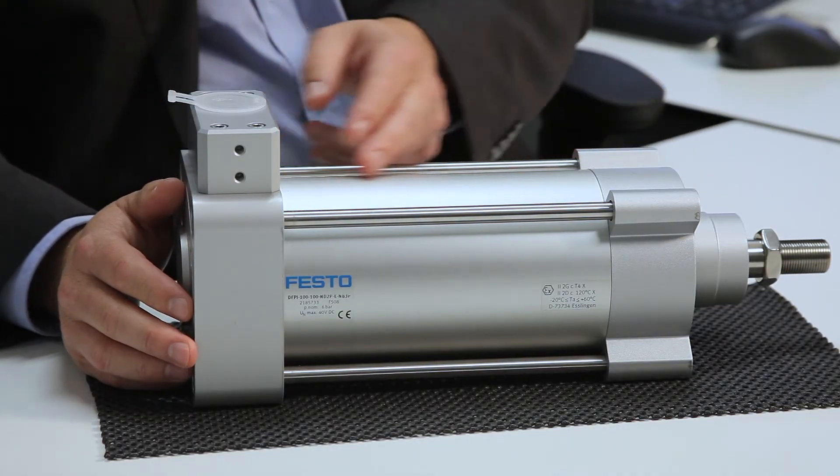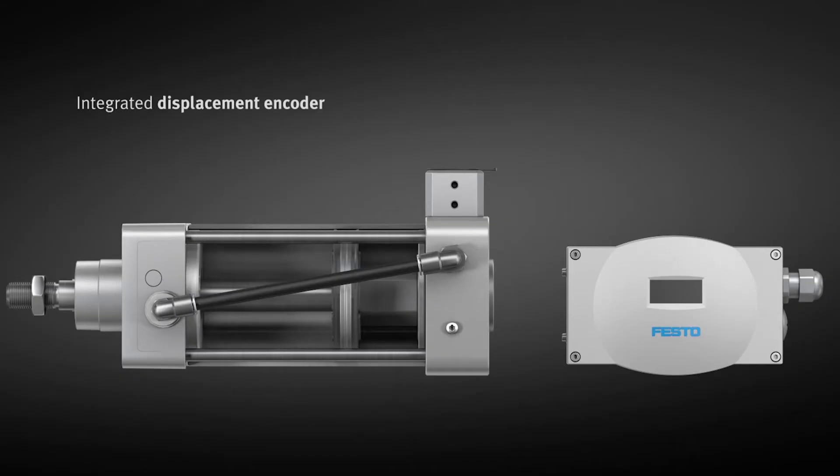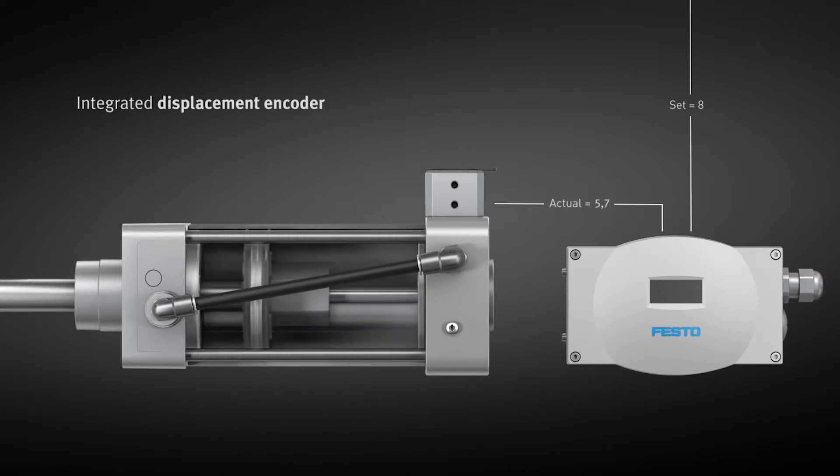With the DFPI, the displacement encoder is installed in the housing. The encoder is integrated in the piston rod of the actuator and is therefore protected against environmental influences and misalignment.